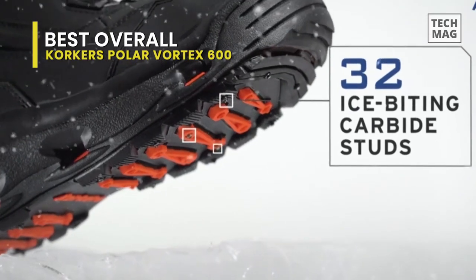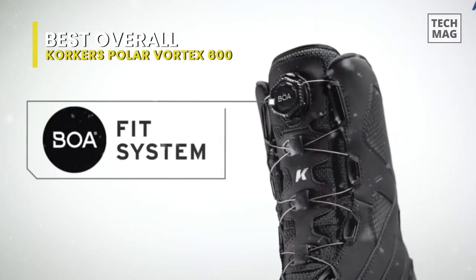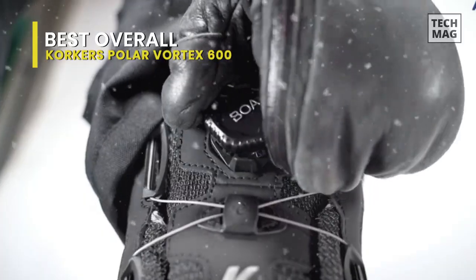This is a warm, waterproof, and versatile boot that is light in weight. It is extremely comfortable when walking and sitting still, and easy to use with manual shift quads. It tucks easily into a snowmobile's footrest.